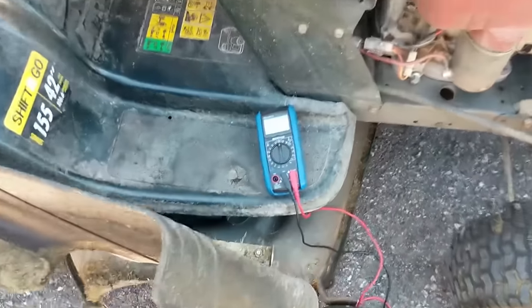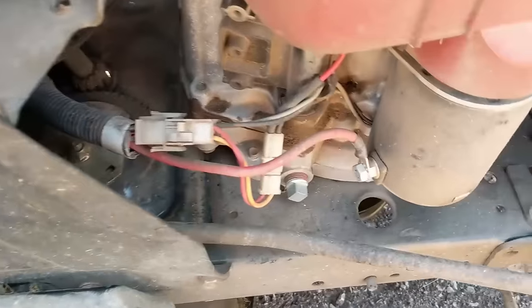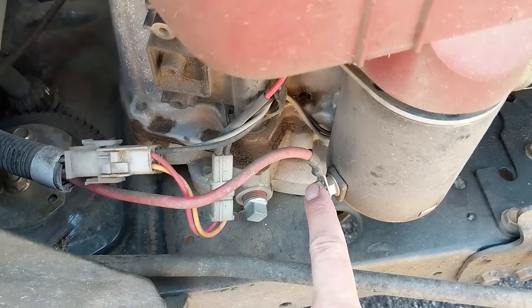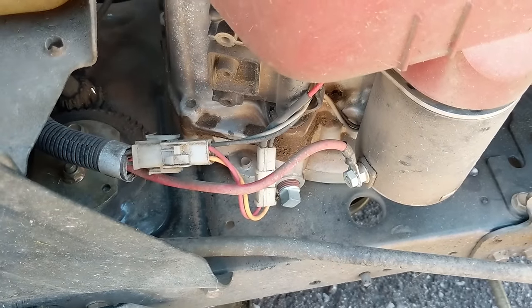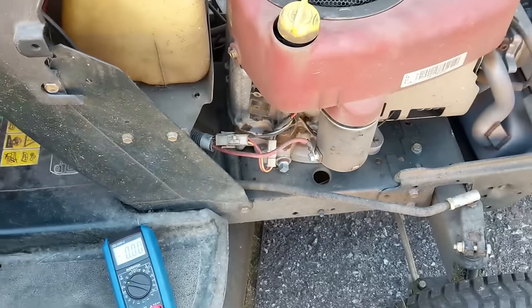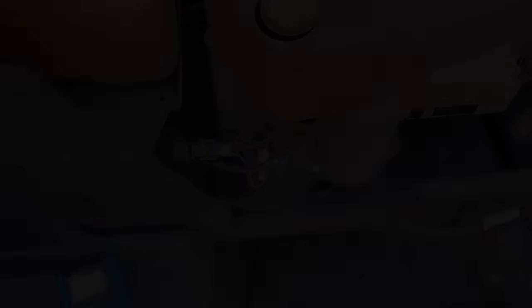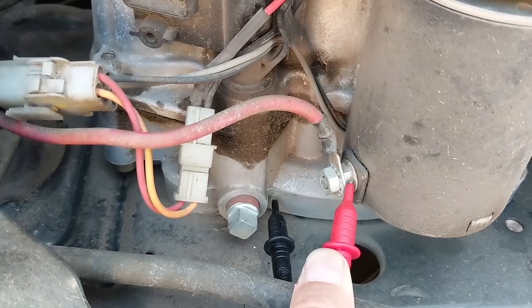The first thing I'm going to do is set my multimeter to volts DC, put my red positive lead right onto the starter cable, then take the black lead and stick it to the engine for a ground. Then we'll turn the key over and see if 12 volts is in fact being supplied to the starter. I have my multimeter set to 20 volts DC with my leads held on to the starter.